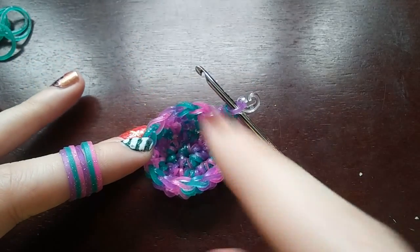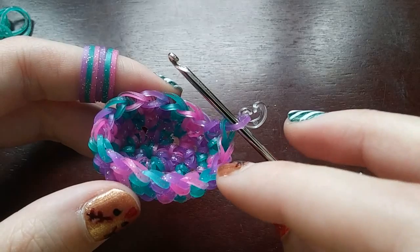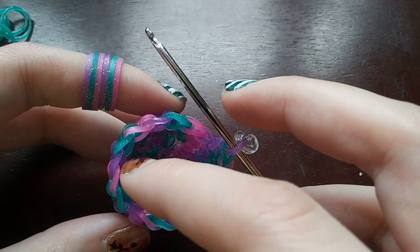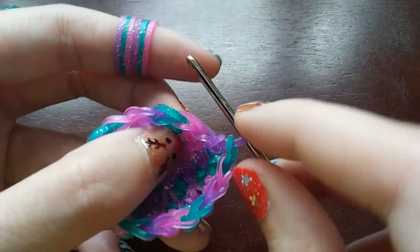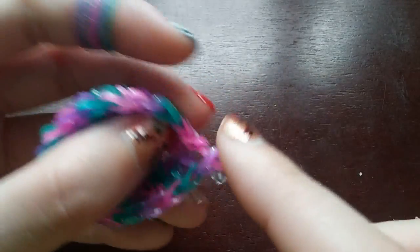After that last row you should still have 18 loops — let me count: one, two, three, four, five, six, seven, eight, nine, ten, eleven, twelve, thirteen, fourteen, fifteen, sixteen, seventeen, eighteen. And we're going to do that exact same thing again — just one stitch in every loop until we get back to the C-clip.